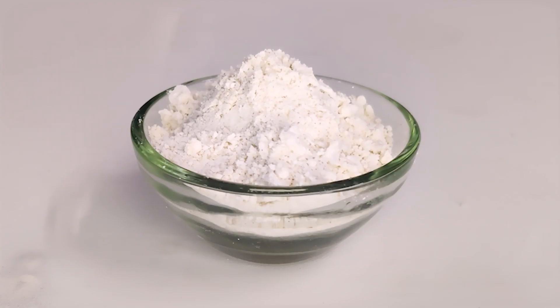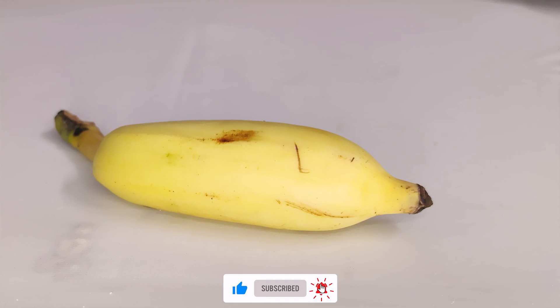In the whitehead and blackhead removal, I will use the ingredients: Mulethi powder, also called licorice powder, and a banana.